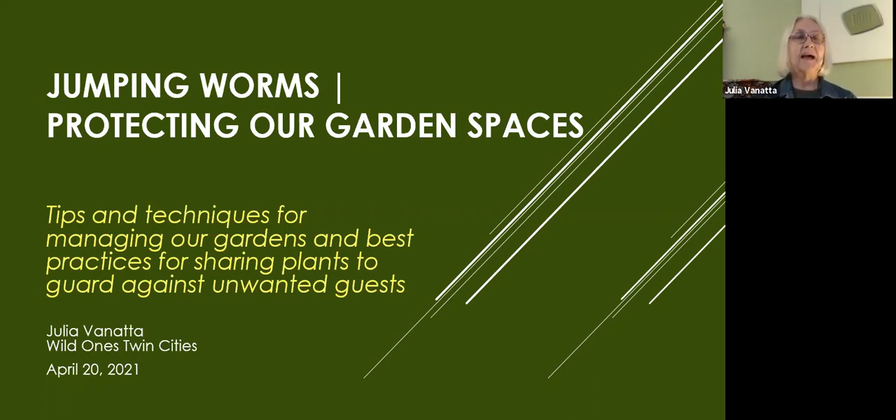Welcome. As you can see, I kind of changed my title a little bit. I think you thought you were going to receive a program called Tips and Techniques for Safely Sharing Garden Plants, but I changed my mind. It's now called Protecting Our Garden Spaces. We're going to talk about tips and techniques for managing our gardens and best practices for sharing plants to guard against unwanted guests — jumping worms, creeping bellflower, Siberian squill, or any other invasive weed seeds. By doing that, we're also protecting natural areas.